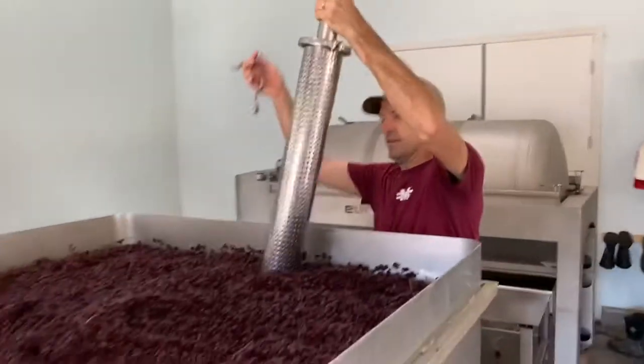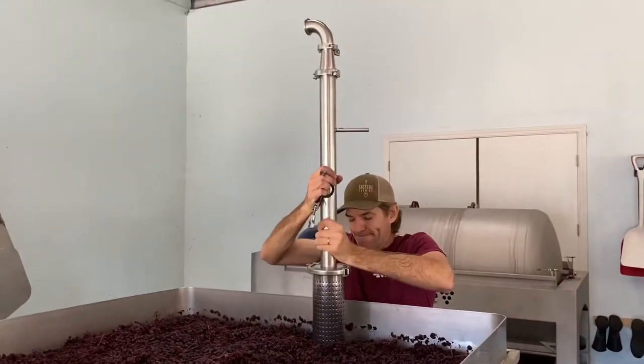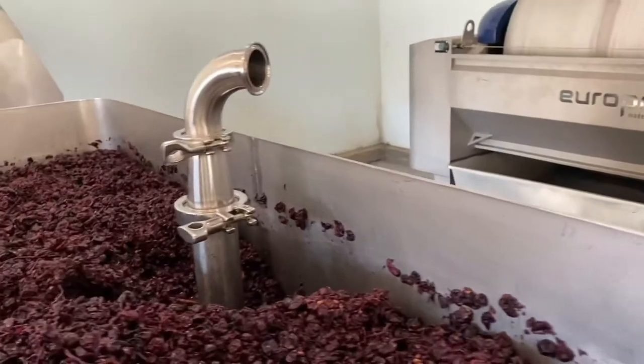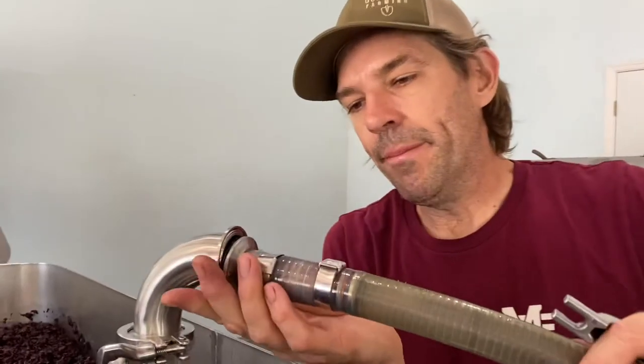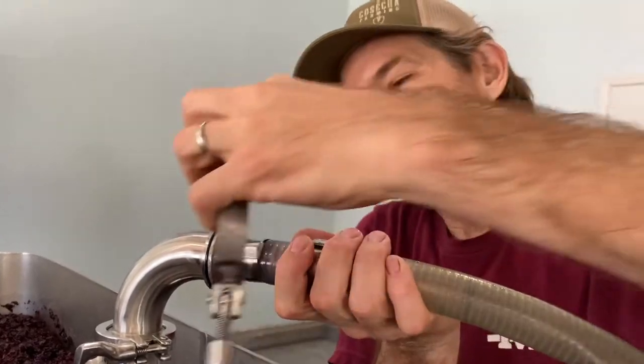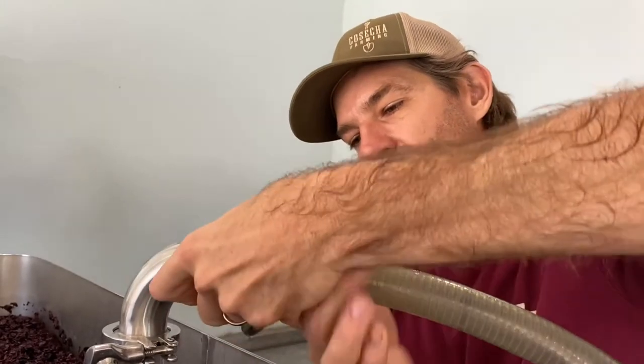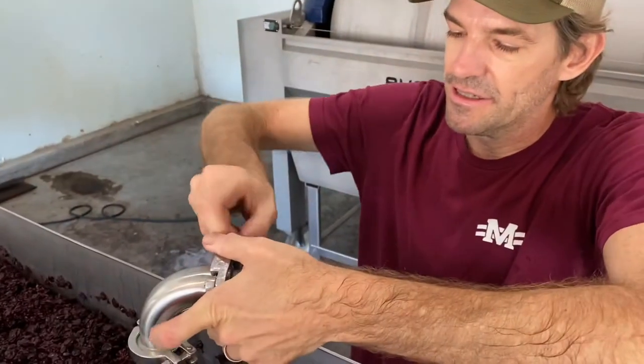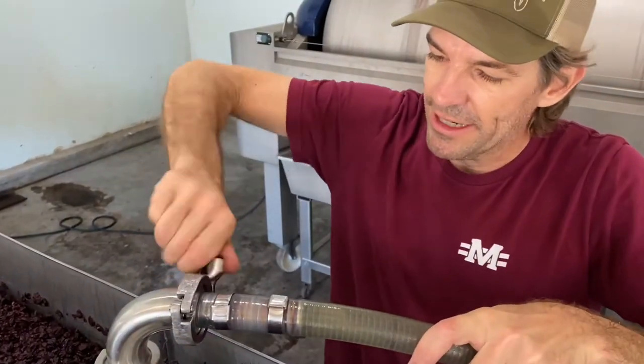Put your bullet in. Then we're going to connect it up to our pump, and it will probably take 15 or 20 minutes to pump all this wine out. This is a two-ton tank, so there's quite a bit of wine in here.